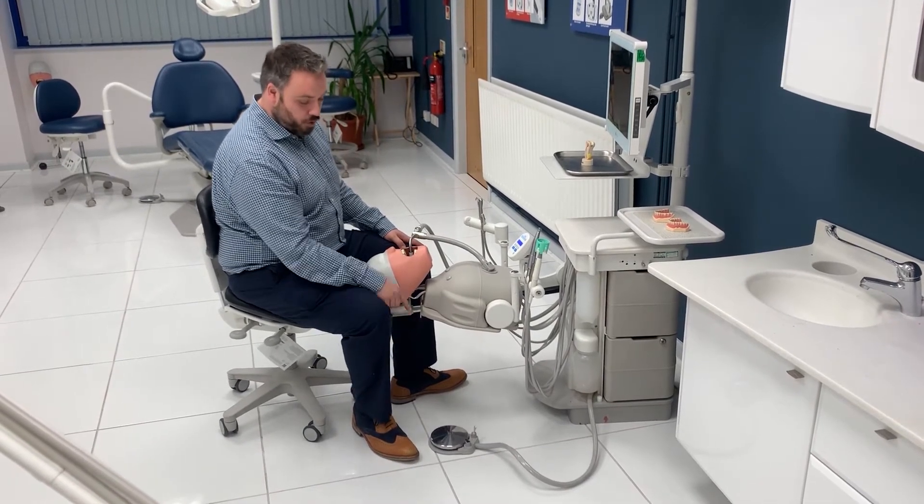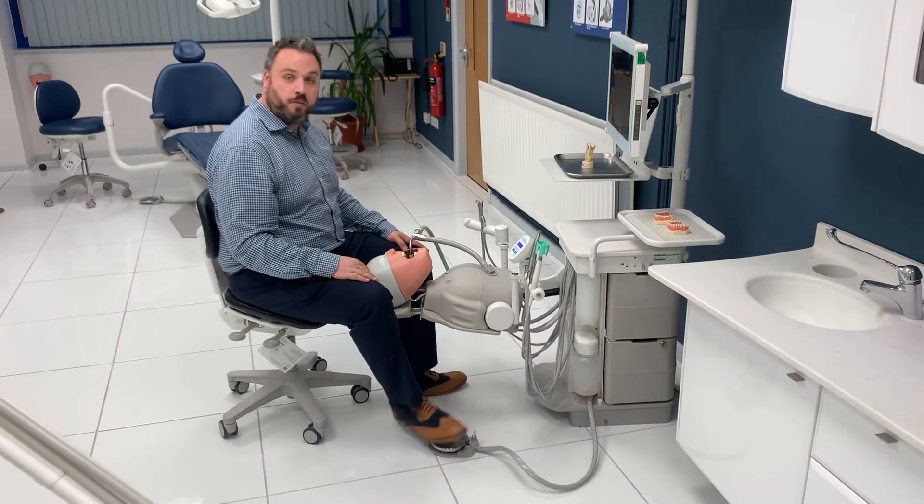You also have a grey toggle with a blue dot, and this will turn water on and off from your handpieces.